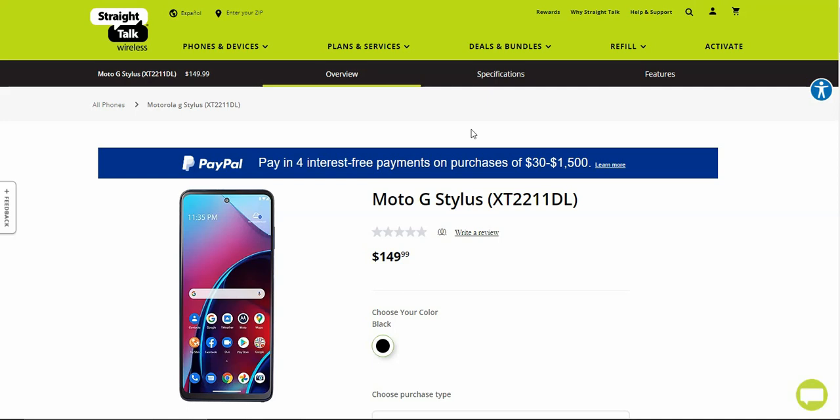Storm's Tech Channel here, and today I've been reading about the Moto G Stylus for Straight Talk. I'm not sure if this is the 4G version or the 5G version — I'm sure it probably tells us somewhere in the specs or something.